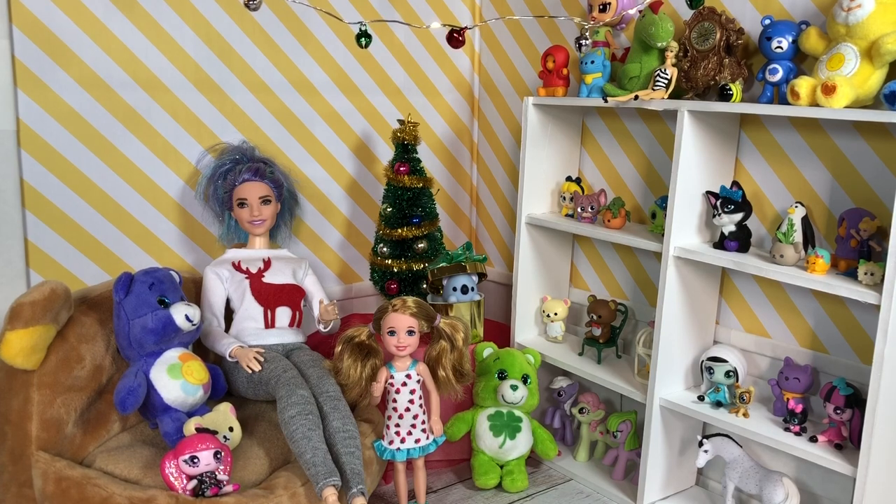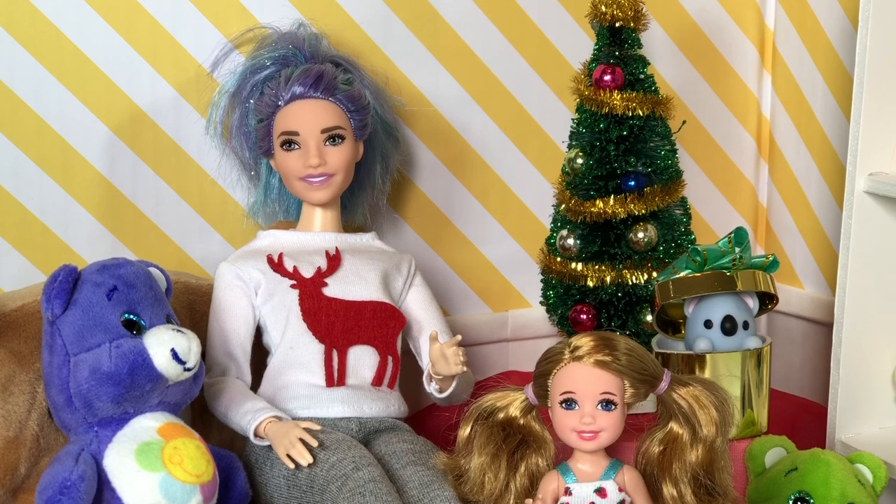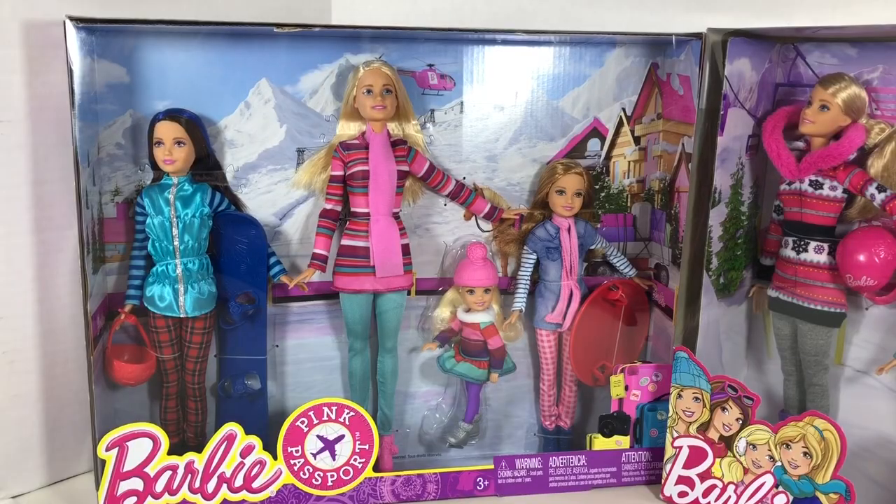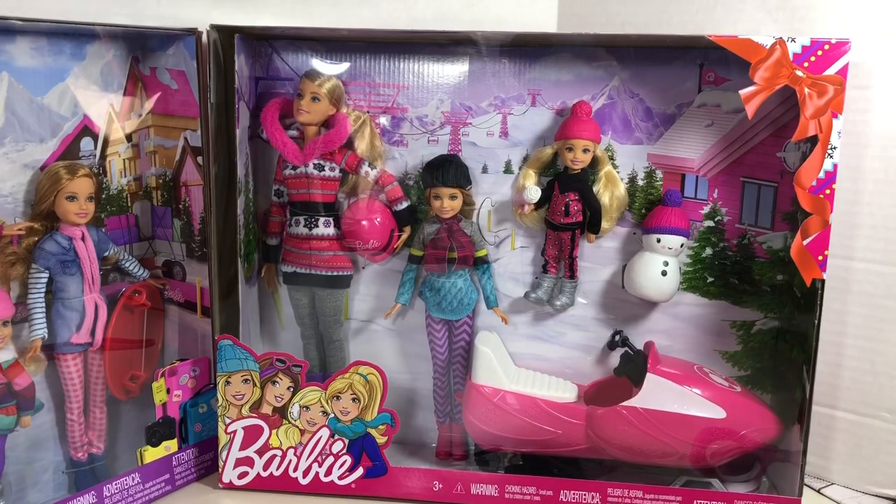Merry Christmas! It's time for another unboxing. In this video we're going to be unboxing Barbie winter play sets. We're going to be taking a look at the Barbie pink passport play set and the more recent holiday release featuring Barbie and her sisters.